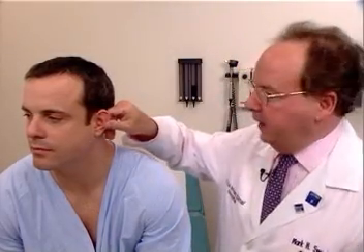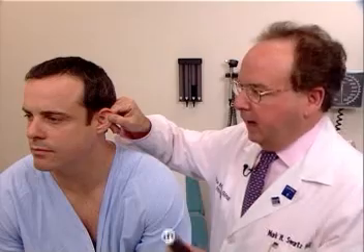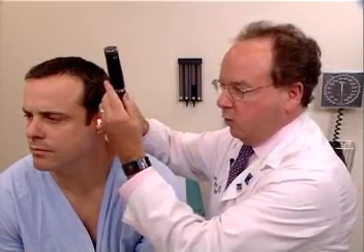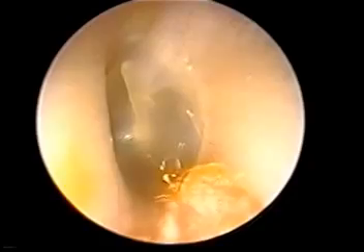To examine the left ear, the examiner uses his or her right hand to pull on the tragus and earlobe — up, out, and back — and the otoscope can be entered into the external canal, either as was demonstrated on the other ear or held in this manner. And the speculum is inserted, as I'm demonstrating now.